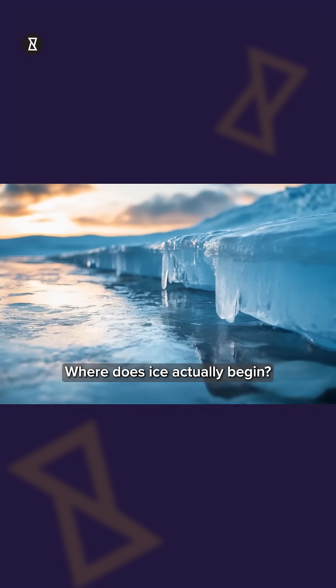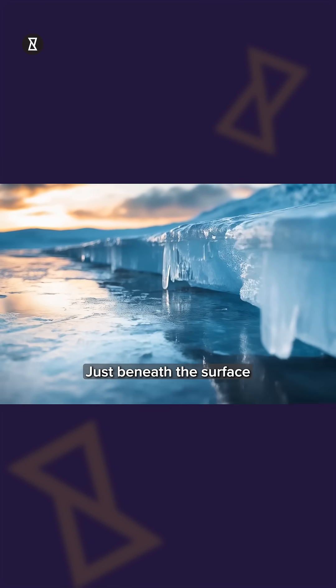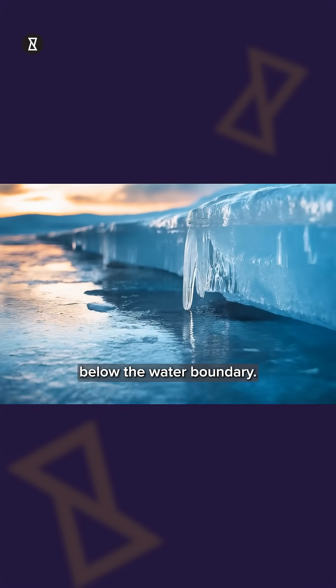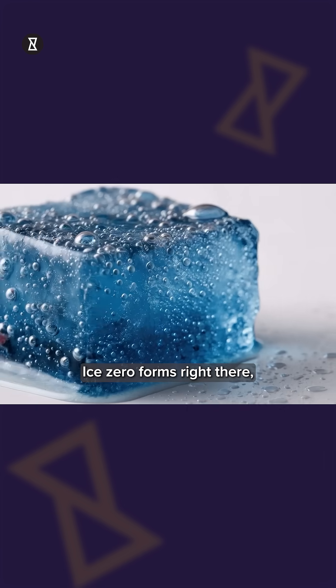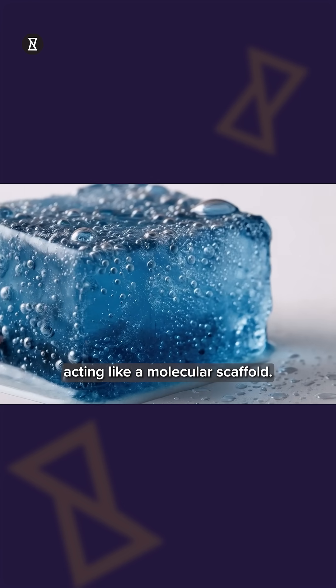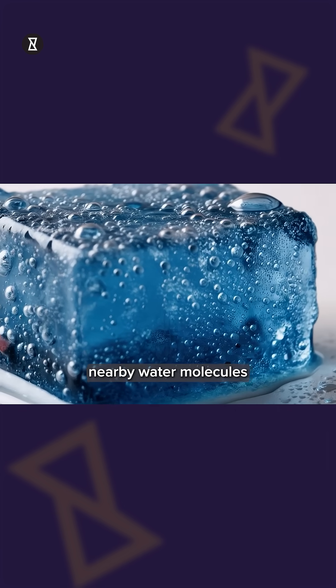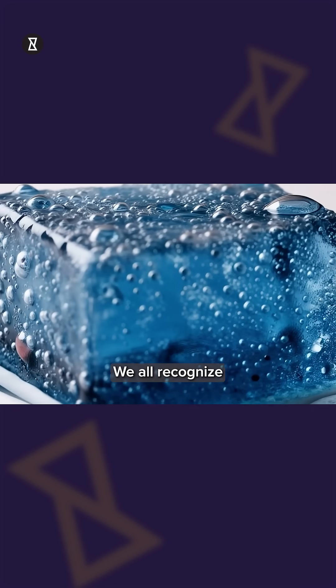So, where does ice actually begin? The answer: just beneath the surface of supercooled water, only a few billionths of an inch below the air-water boundary. Ice Zero forms right there, acting like a molecular scaffold. Once these nuclei grow, nearby water molecules quickly reorganize into the ice we all recognize.